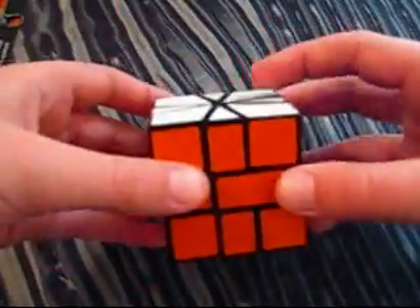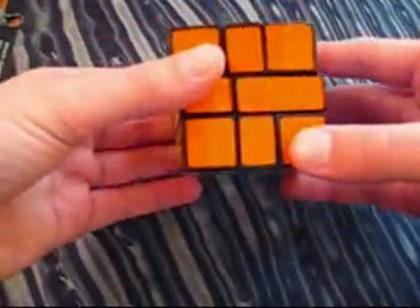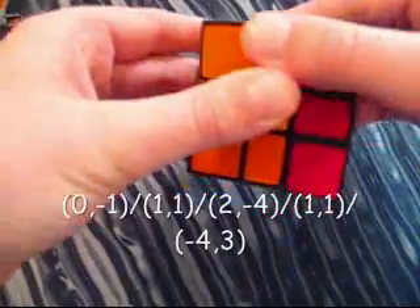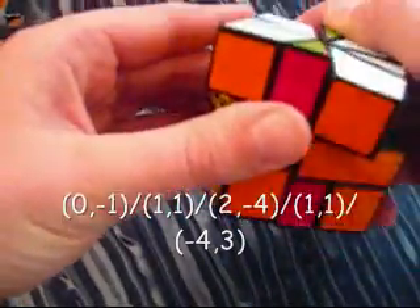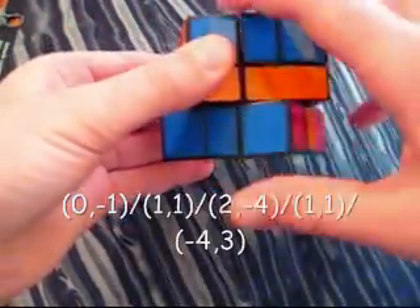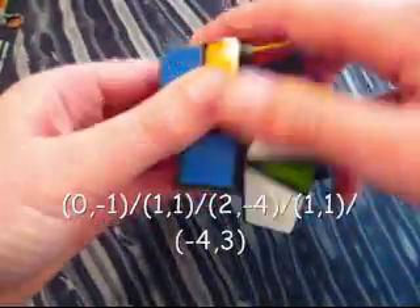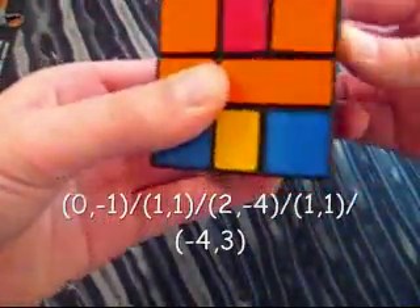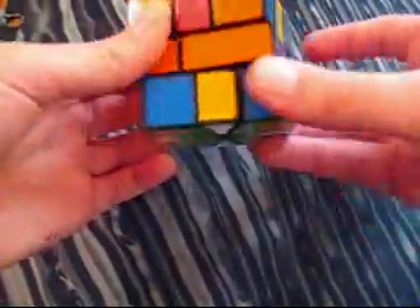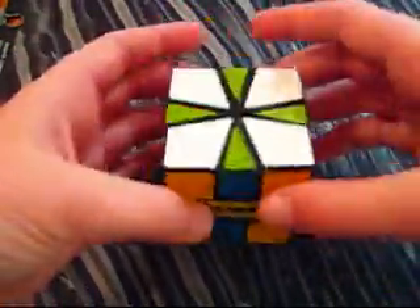Here is a pattern I like to call four H's and two crosses. The algorithm is: negative 1 on the bottom, slash, 1 on the top, 1 on the bottom, slash, 2 on the top, negative 4 on the bottom, slash, 1 on the top, 1 on the bottom, slash, negative 4 on the top, and 3 on the bottom. And there you can see it made four H's and two crosses.